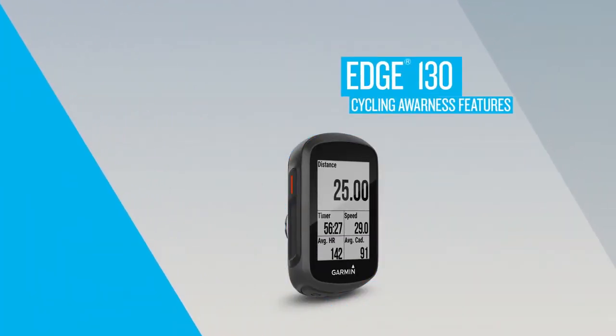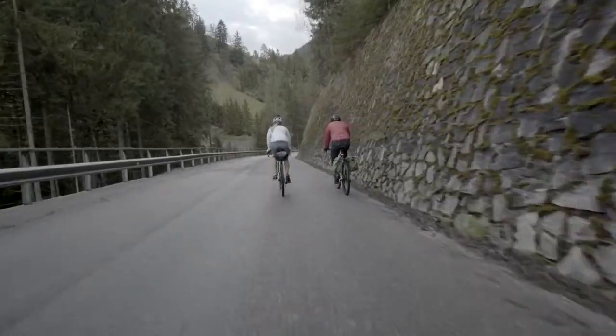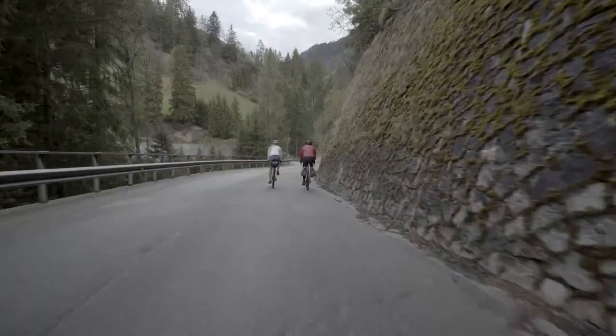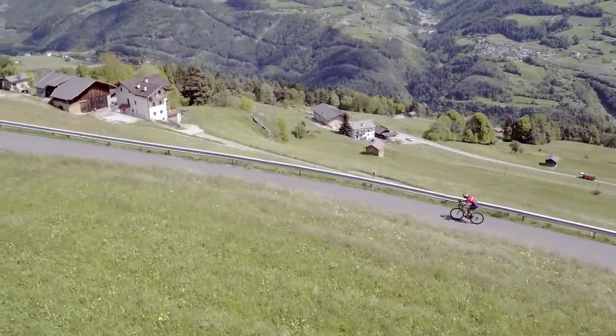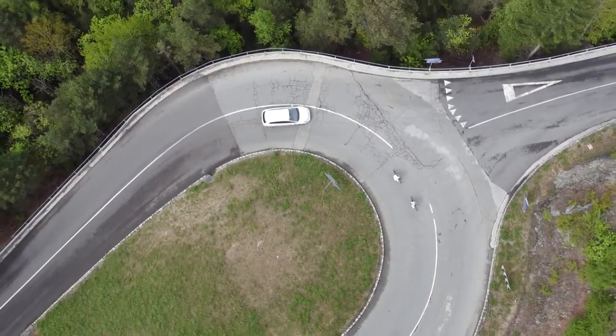In addition to providing reliable navigation on and off-road, Edge 130 also provides peace of mind by offering a variety of cycling awareness features. In this video, we'll give you a quick rundown of the built-in features, as well as the ones you can access with our optional various cycling awareness accessories.